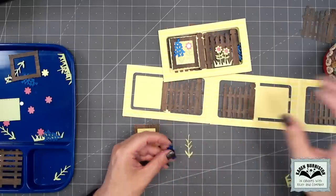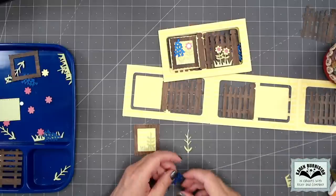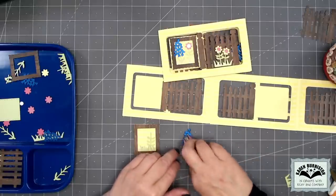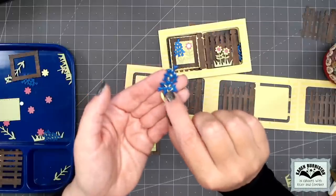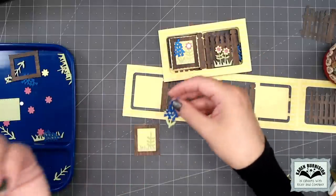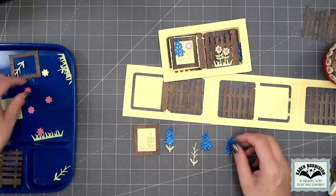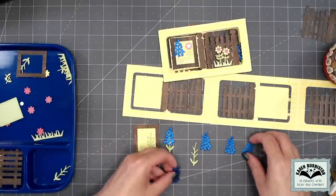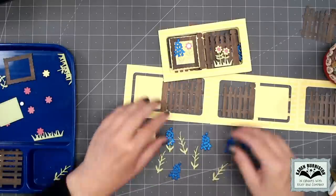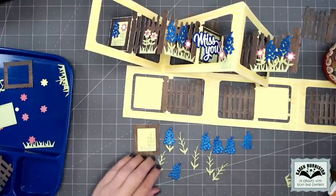While we're in the business of assembling blue bonnets, let's go ahead and assemble all of them — I believe we're making six. So let's just go ahead and make all six blue bonnets now.